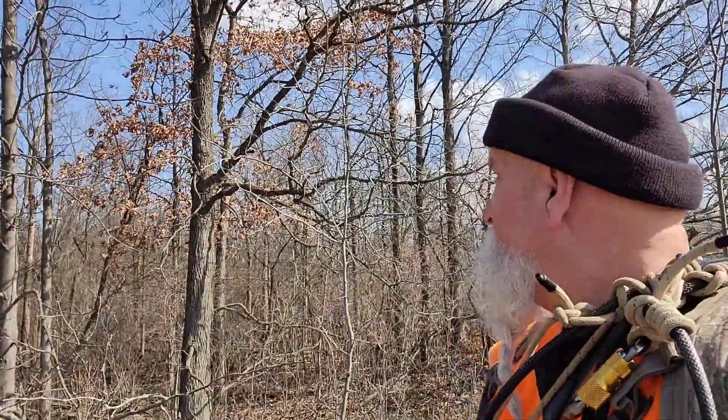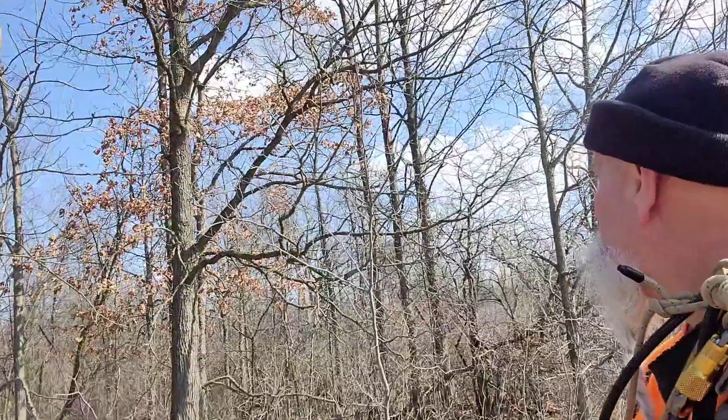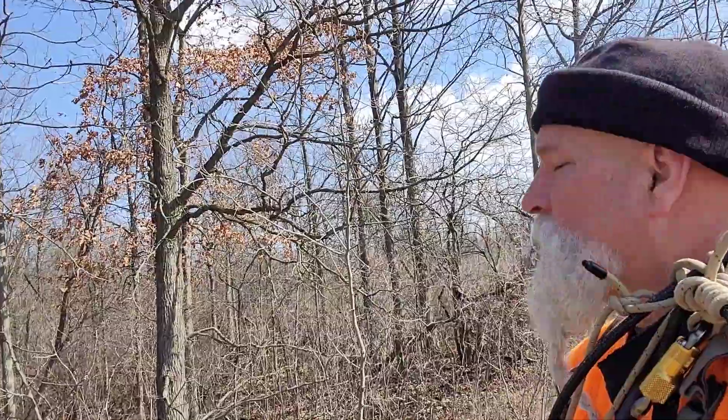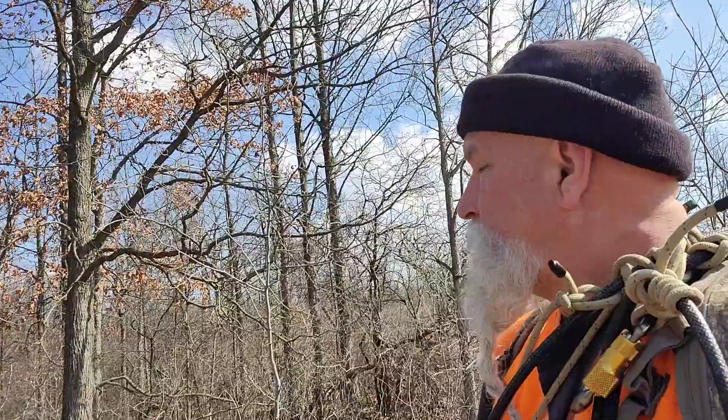Welcome back. I've come out here today to do a climb and bypass some limbs. I got a tree here — I think I might as well use that one. I'm not gonna get too high. My rappel rope is not real long on this prototype rappel-ready tether, but let's take a look.